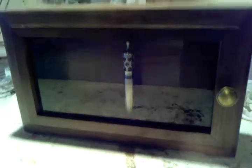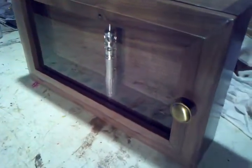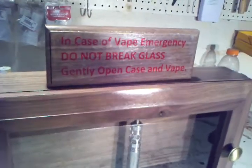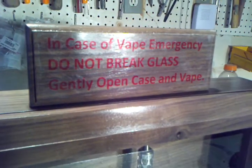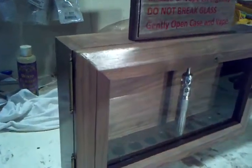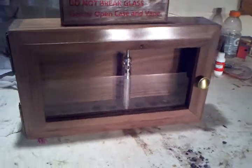It says 'In case of vape emergency, do not break glass — gently open and vape.' That's a window sticker that can be pulled off if he doesn't want it there. I also made a little walnut sign to go above it along those lines. Just a simple case — pulled everything together.